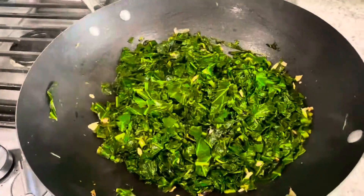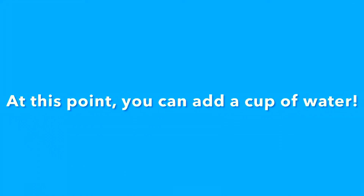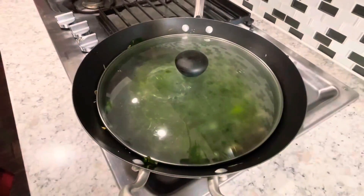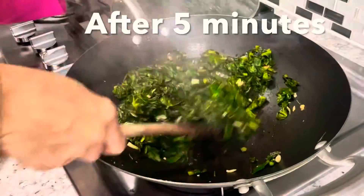At this point you can add a cup of water and close the pan with a lid and let it cook for 5 minutes. After 5 minutes remove the lid and mix it again thoroughly.